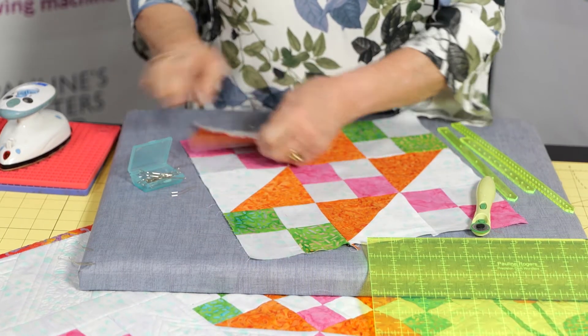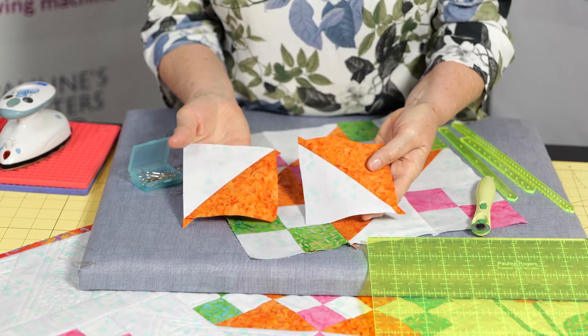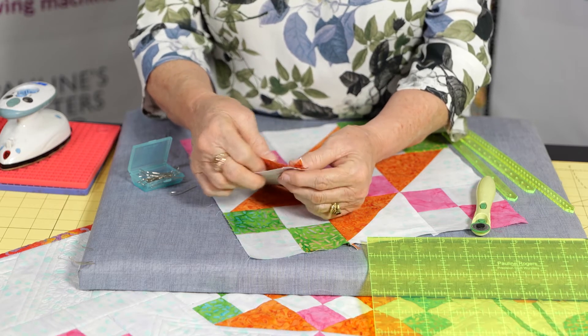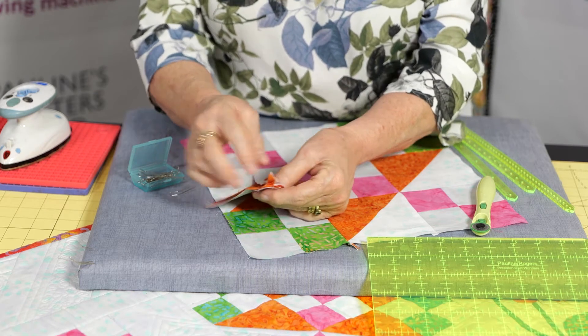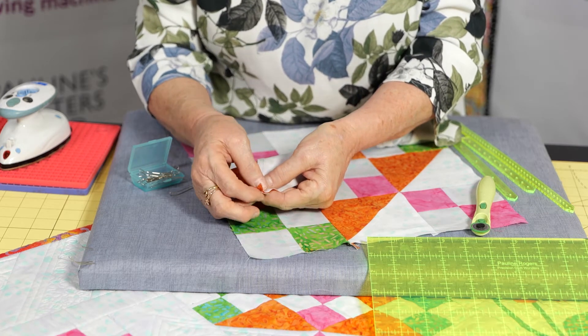So if I'm going to be putting these two triangle sets together — here we've got two triangle units made up. When we nest our seams together like we have to and we're connecting them and making sure that they're really, really nested in against each other.